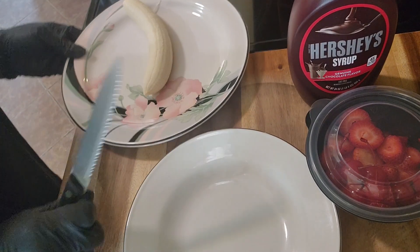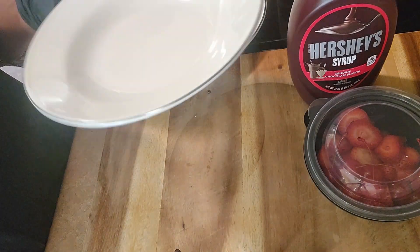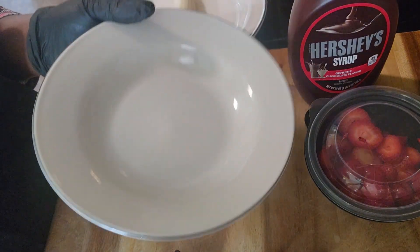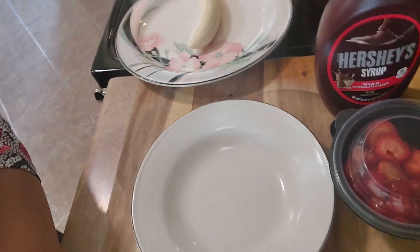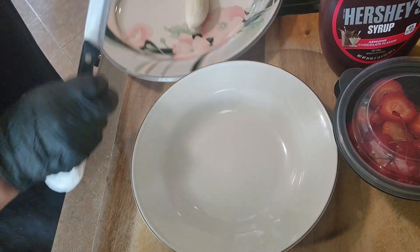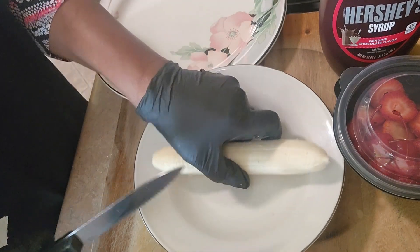I have my banana already here. I could not find anything in this house that I could put it in — I forgot to buy something — so I'm gonna try to use this right here to put it in, because I don't know if it's gonna fit, but I'm gonna see.